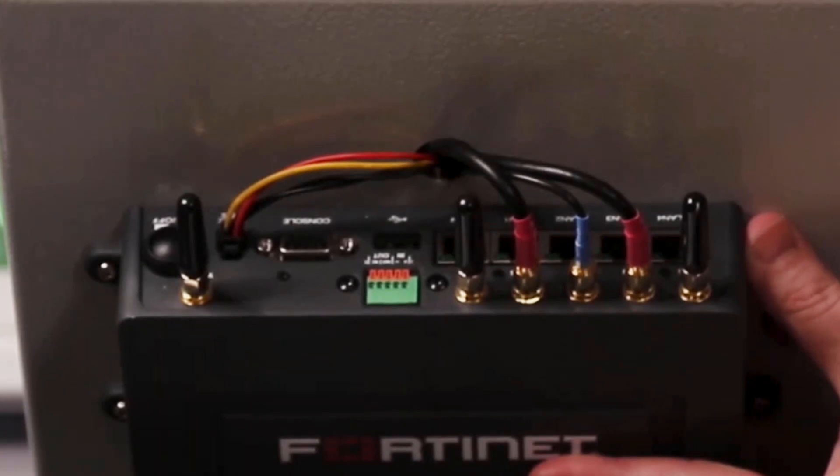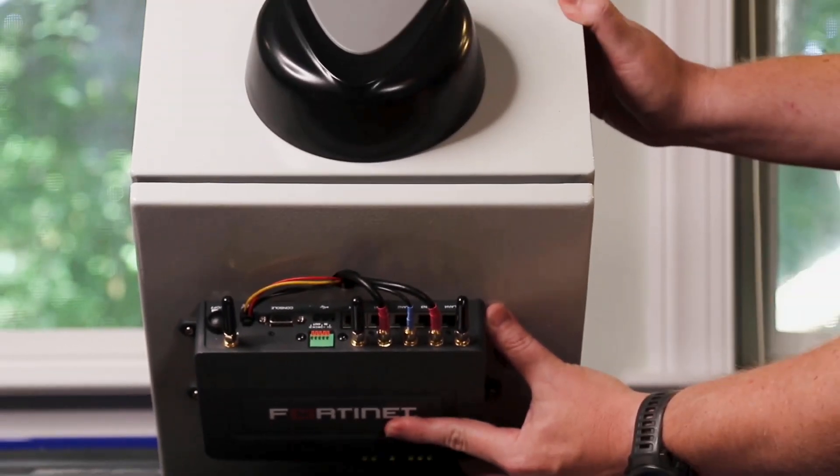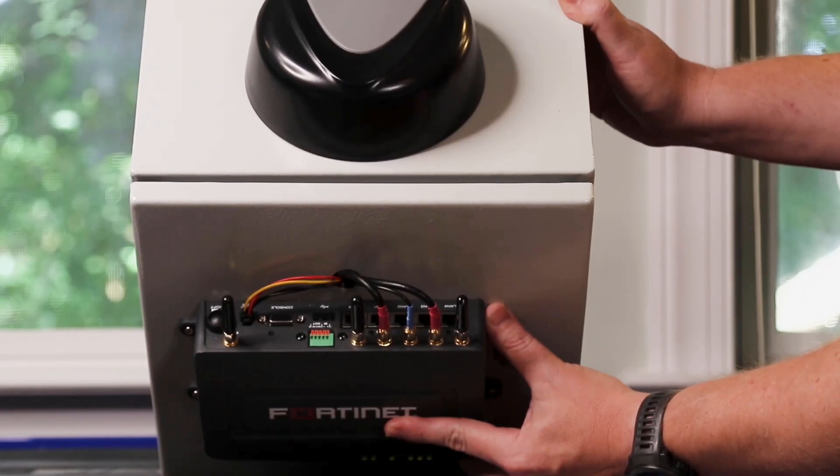Because this is a 211F, we have connections for a single LTE radio. A 212F would look the same but add two additional connections for the second LTE radio.